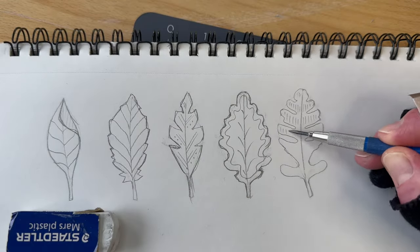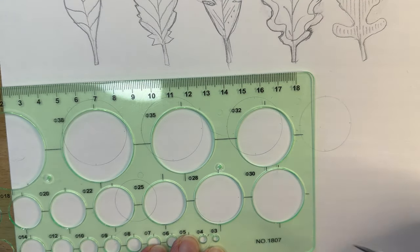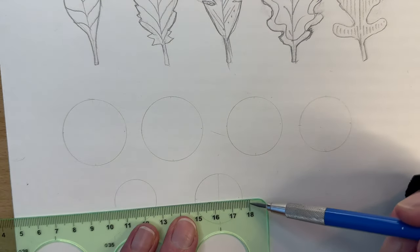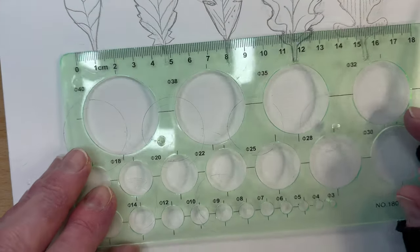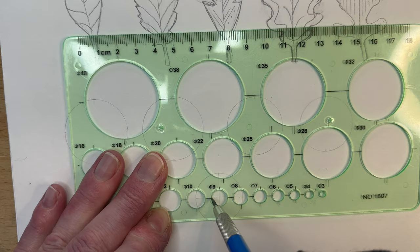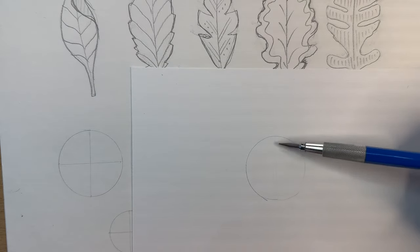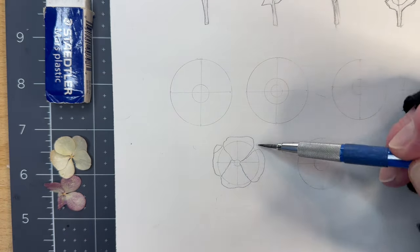Next we'll create six floral designs. I'm using geometric stencil templates to make circles. Start with six circles of numerous sizes then quarter each circle. We quarter the circle so that it's easier to mirror the design — it's a trick to keep our drawing in proportion. Use the centerline dashes from the template to mark the centerlines, then use the edge of the template as a ruler. If you don't have this tool, circular objects will work or you can draw freehand. I've also drawn a smaller circle in the middle of each one.